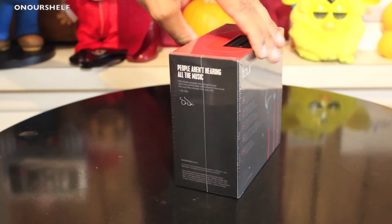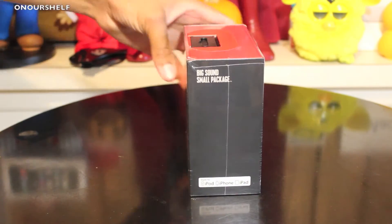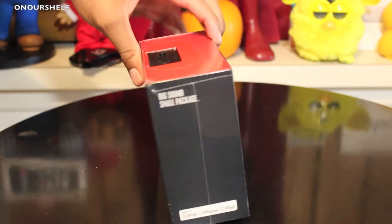Here's the box that they come in. You can get these in black and red — we have the black ones here. The box says: big sound, small package.